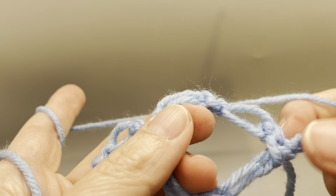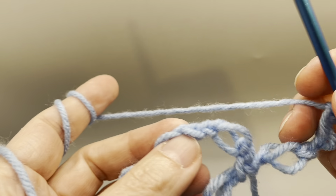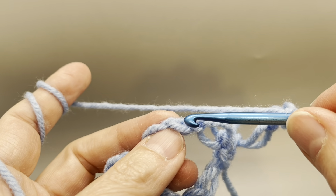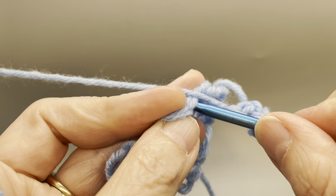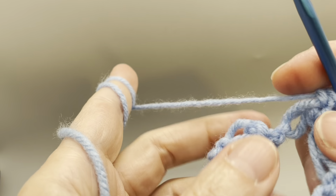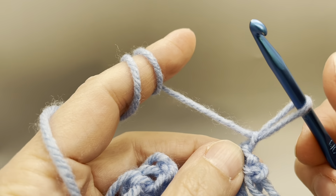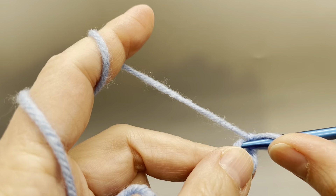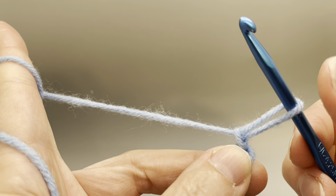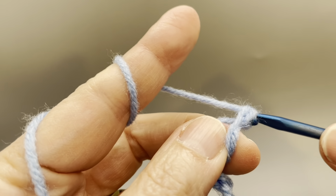Now if we look, we have our loop here. We are going to make a single crochet — skip this one and go in the middle of this loop. Now we're going to make another two Solomon Knots — that's one, and that's two.